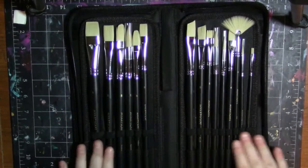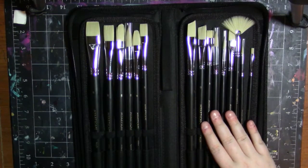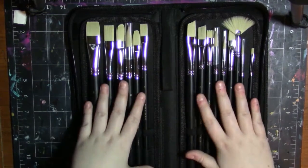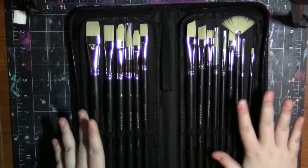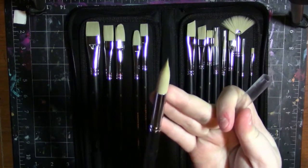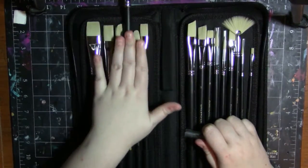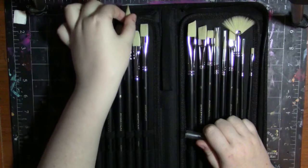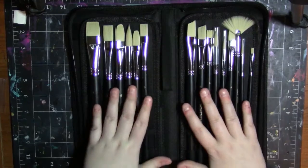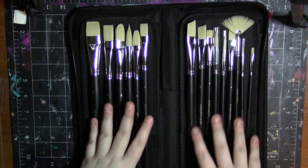They have the names of all the brushes on the handles, which I find very helpful, especially if you're looking for a certain brush or you're new and don't know what they're all called by heart. I always get flats and brights mixed up. I can already see the points on the rounds are super nice. I'm going to be using this set for oils. I know I say this in every My Artscape brush video, but I'm not going to mix my oils with my water-based media, because you don't want to ruin your brushes.